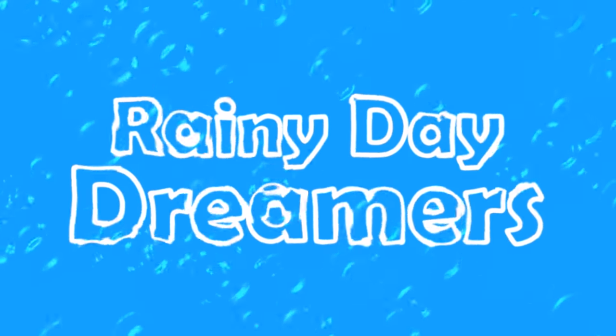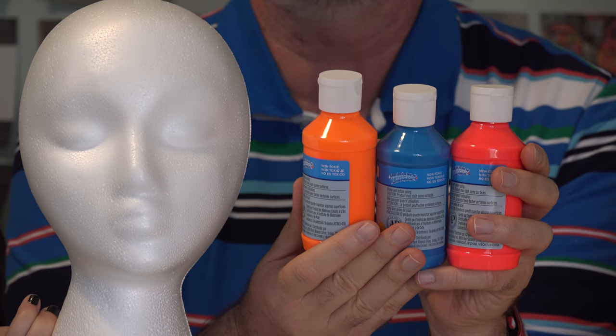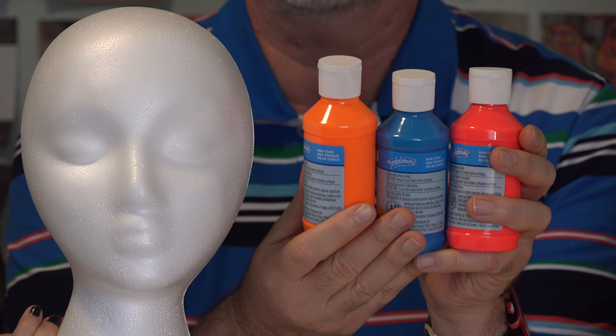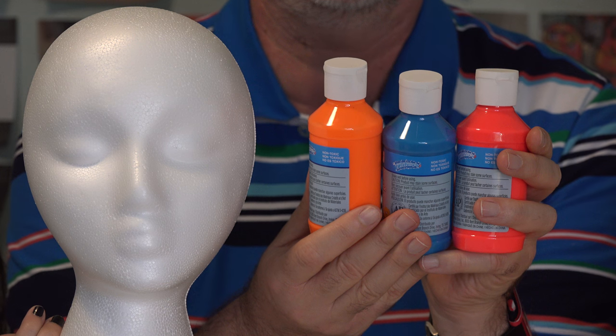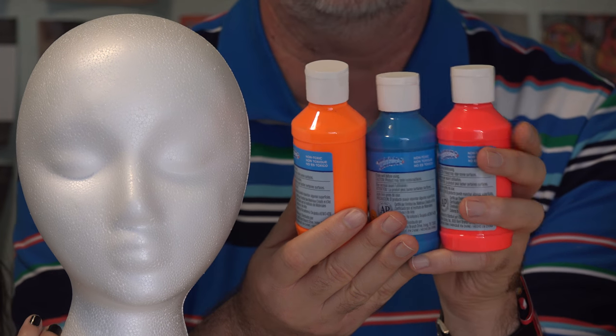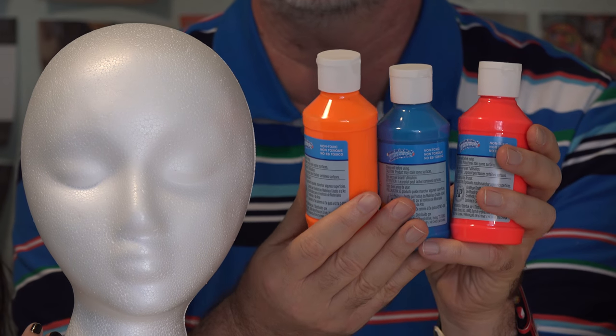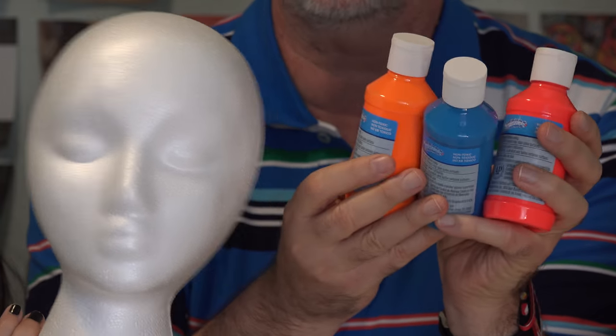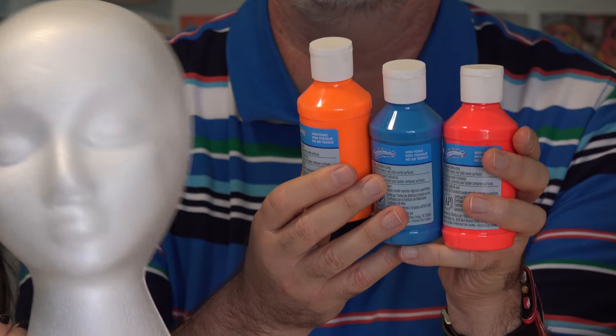Hi, we're Rainy Day Dreamers. It's time to do some black light painting of some decorations for Halloween. Over on Epic Review, I reviewed a UV light, also known as a black light, that we were sent to try out. Super cool, so we're incorporating it into our Halloween decorations this year. We went over to Michael's and picked up some neon fluorescent colors that should glow with that light, and picked up an extra head so we can have it hanging from a tree.